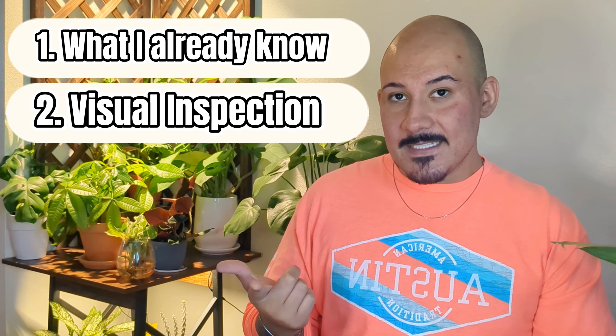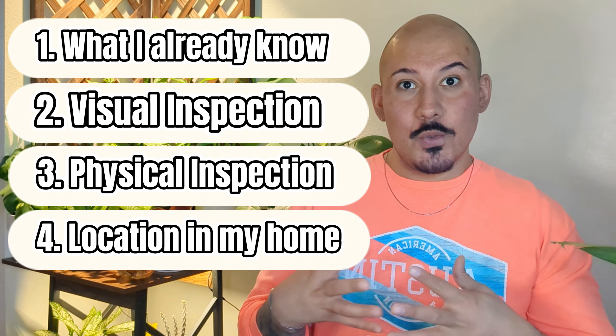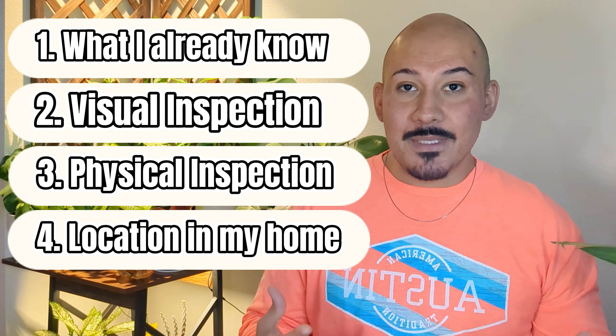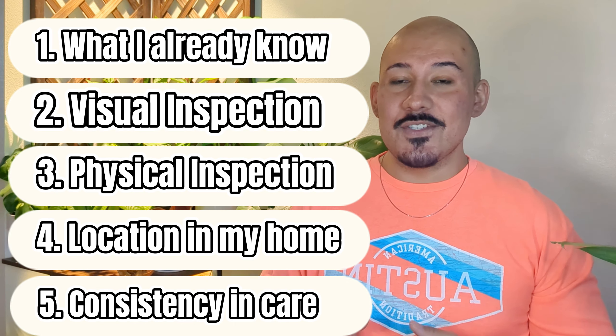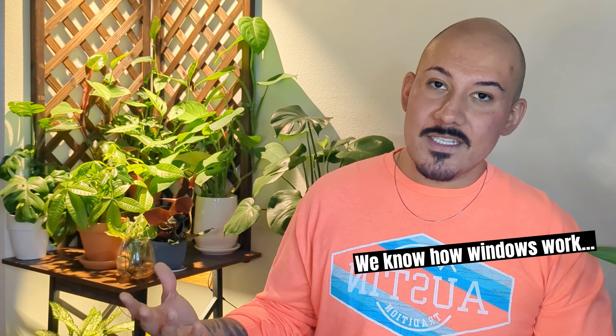Throughout this video I'll give you details on all of these sections, but for a broad overview: we're first going to start with what I already know about the plant, then visually inspect it, then get hands-on and touch it to see how it feels, then move on to location — thinking logically about what a plant needs versus where it's placed in my home — and finally talk about consistency, because I love to move my plants around and each part of my apartment has a different feel between drafts, windows, and whether they're east-facing or west-facing.